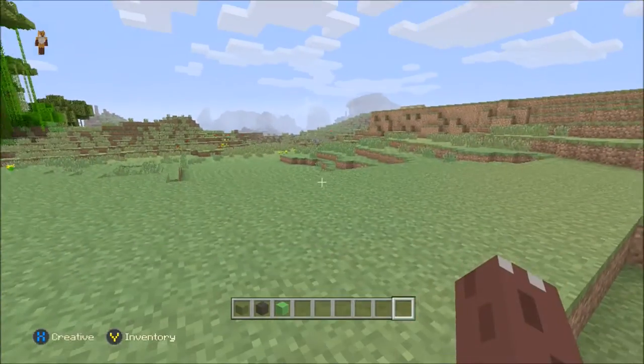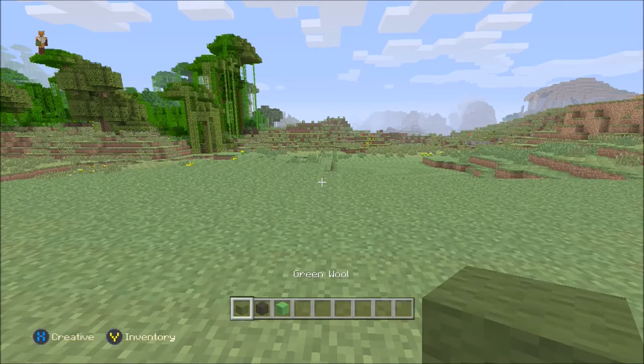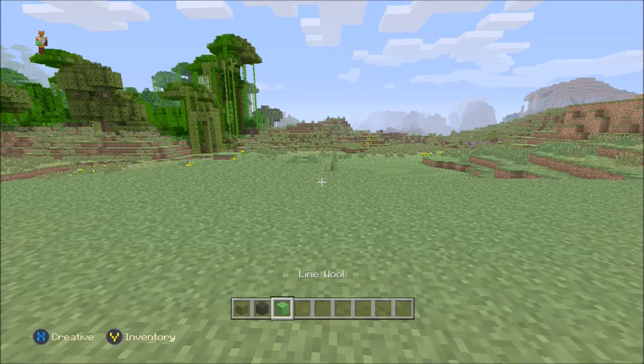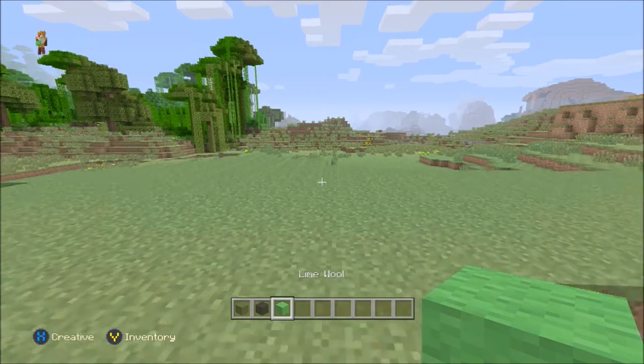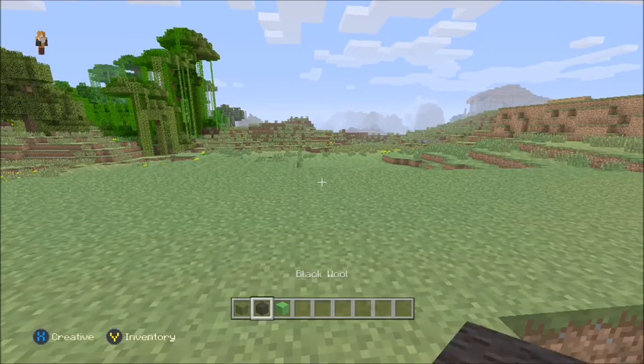Alright guys, welcome to another Minecraft tutorials video. In this video we're going to be building a spawn egg. We're going to be using green wool, some black wool, and some lime wool. This one we're going to be building a creeper egg, but they are all exactly the same - it's purely just about the colour.